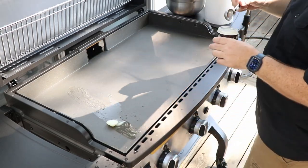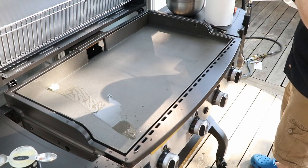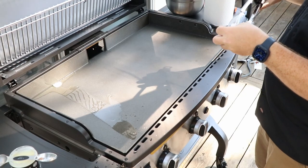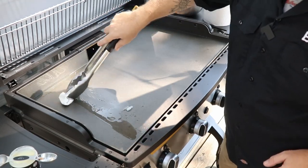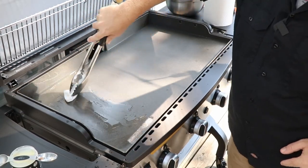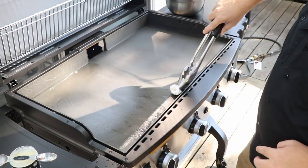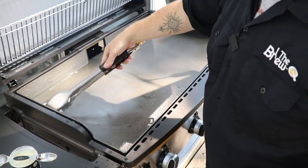I'm going to smear this across first and then do some more. I'll grab a paper towel and take my tongs to spread this oil all over the griddle top — just a real thin coat. I'll do the sides too.